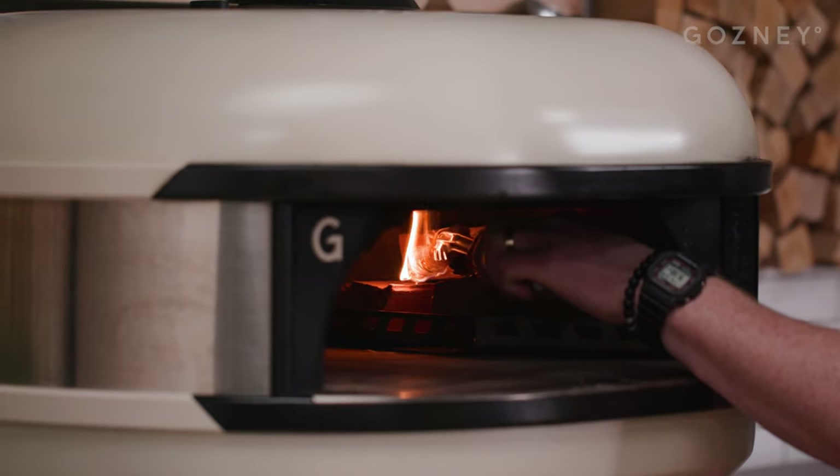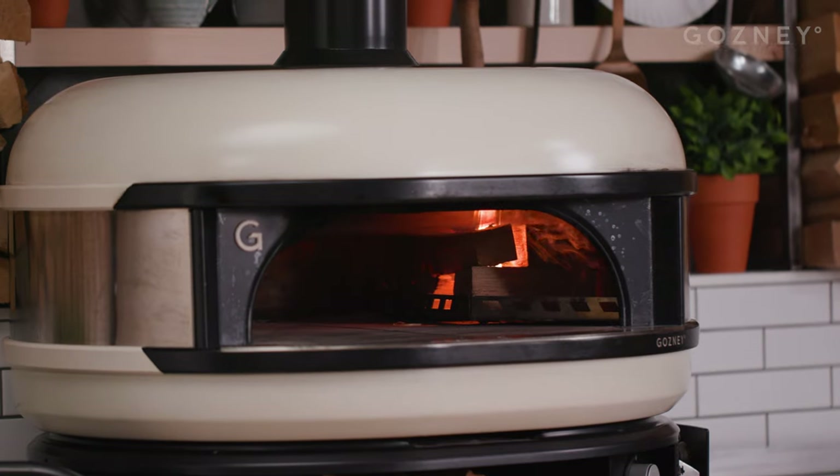First we need to set the dome up for low and slow cooking. We want to get a decent wood fire going and saturate the oven with lots of heat.